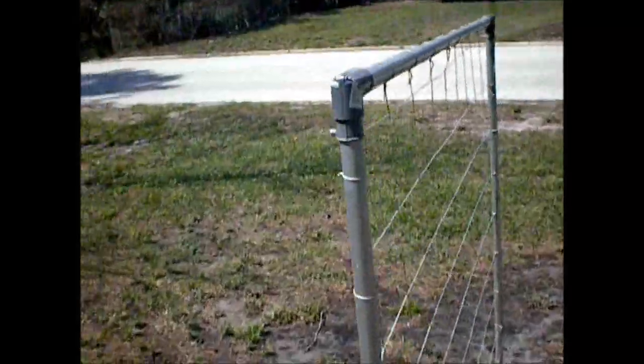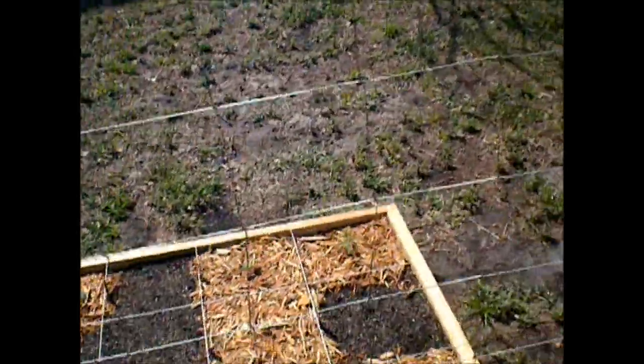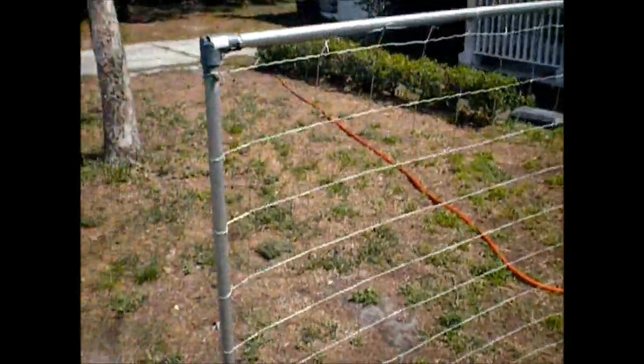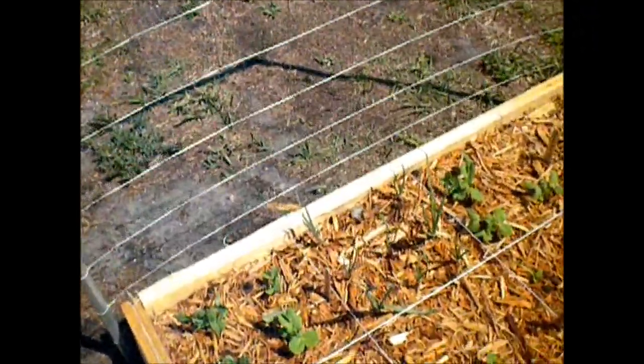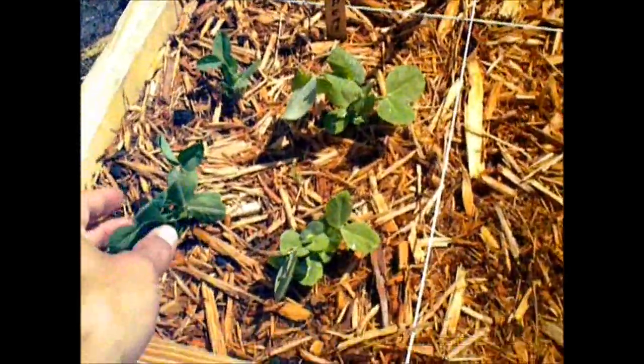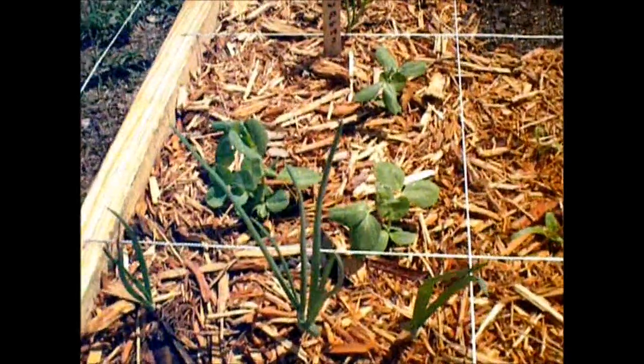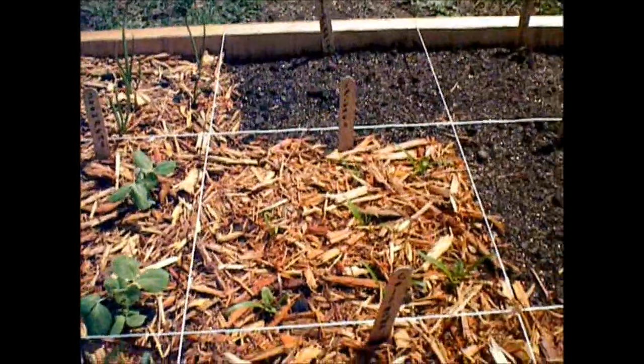Then on this box here I've put up my trellis, as you can see. I have snow peas, onions, more snow peas, more onions, and spinach — my spinach is starting to come in.